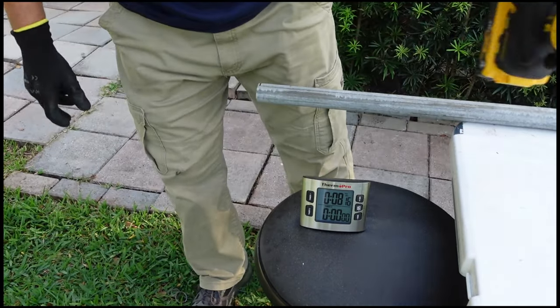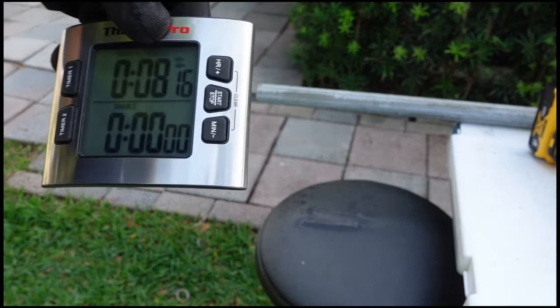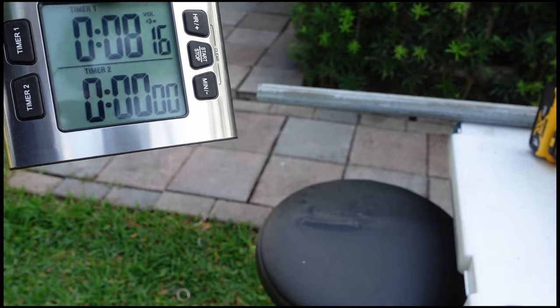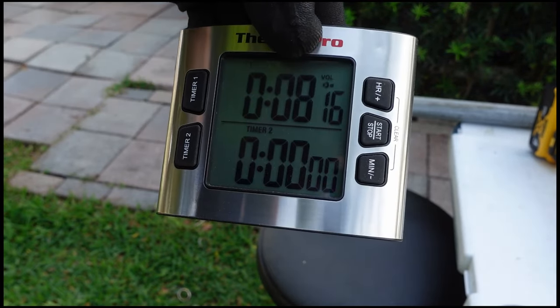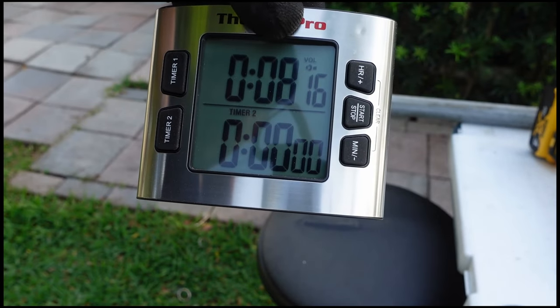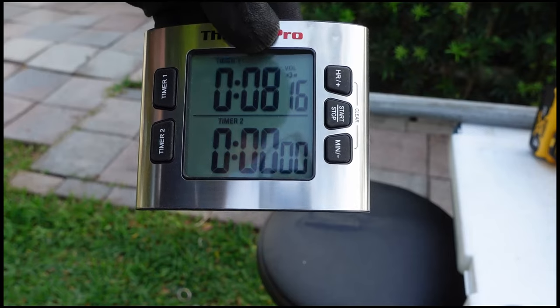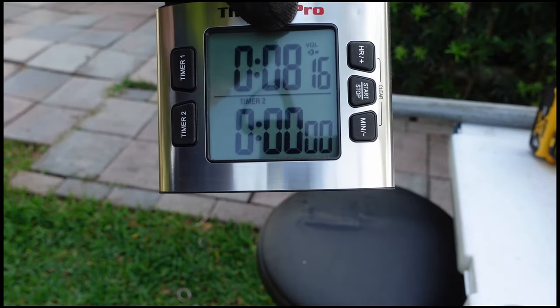Battery's done. We got eight minutes and roughly 16 seconds - that's pretty much what I got out of it, full running time: eight minutes and 16 seconds on a four amp battery.